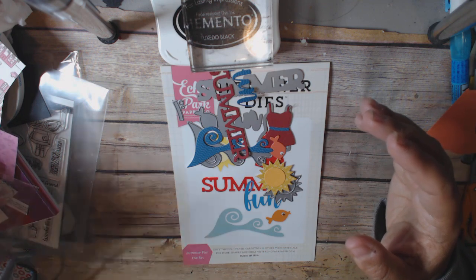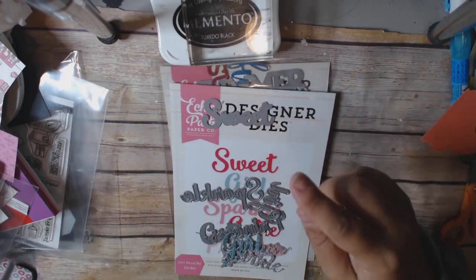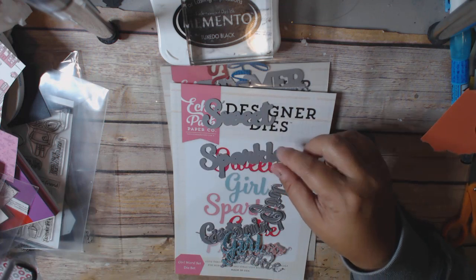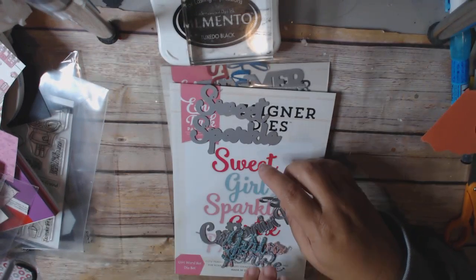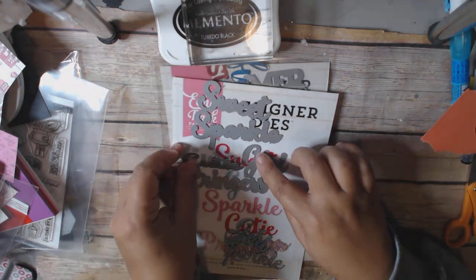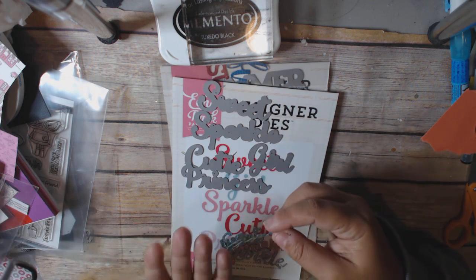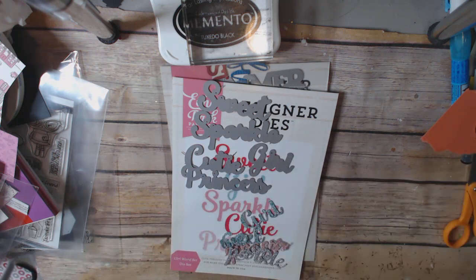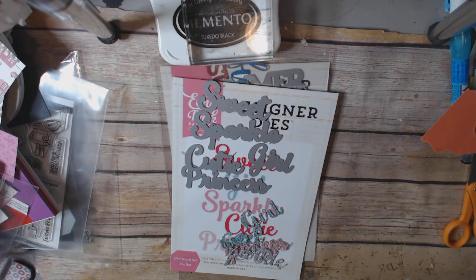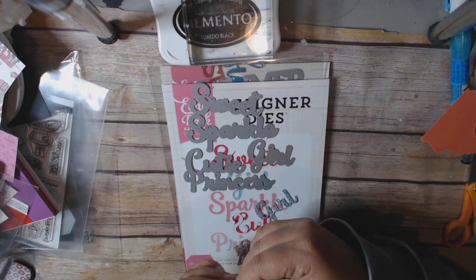Moving on — giant packaging again. These are word dies, which I love: 'sweet,' which I actually could have used earlier this week because I was looking for one; 'sparkle,' which is nice since my daughter's dance team is the Sparkle Stars; 'princess,' 'cutie,' and 'girl.' I cut these all out of glitter paper scraps I had laying around so I could use them up, and they cut really nicely even with that paper.